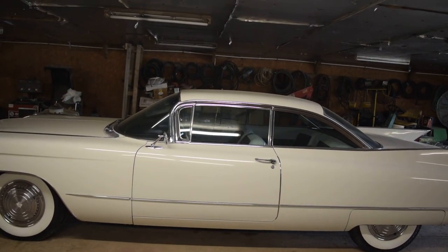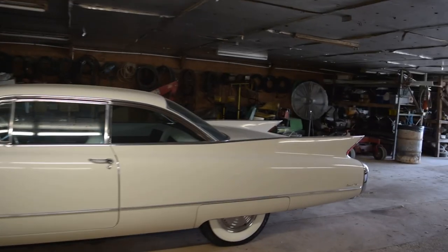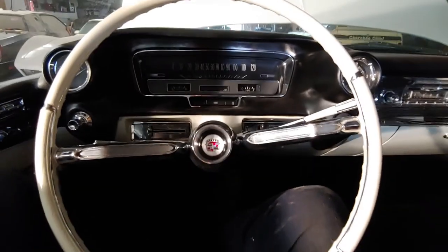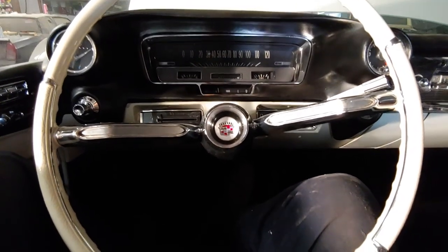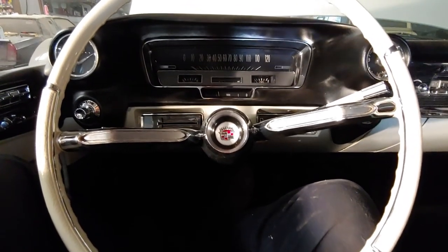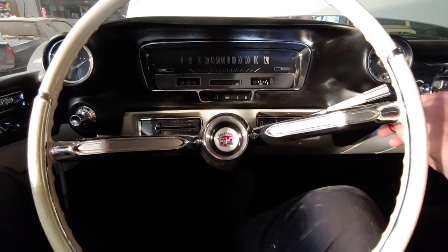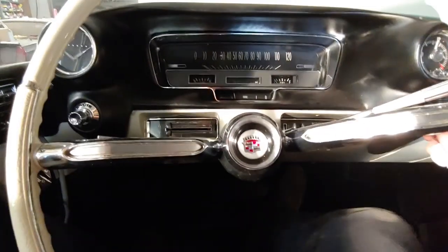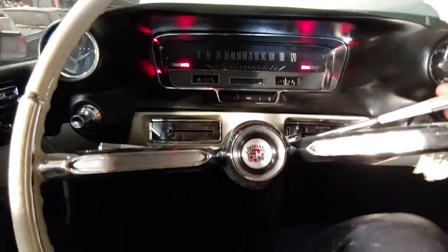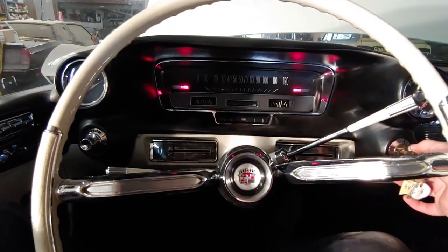So here is the game plan — I am going to try and start this thing. I got the camera and microphone set up back there and we are in here on my phone. Key goes in, couple pumps on the gas, make sure it's in park. We will see if it will run.